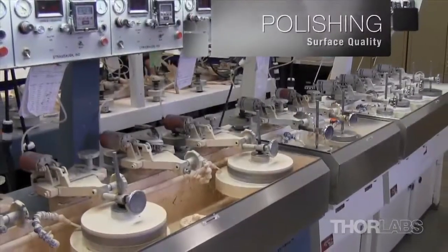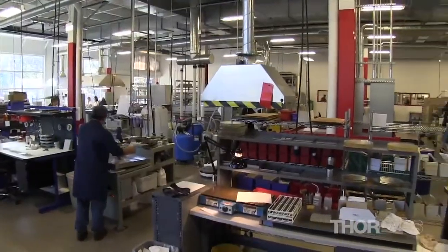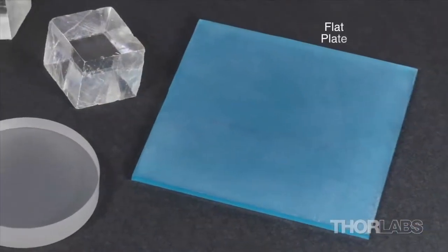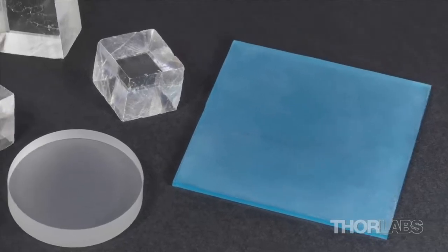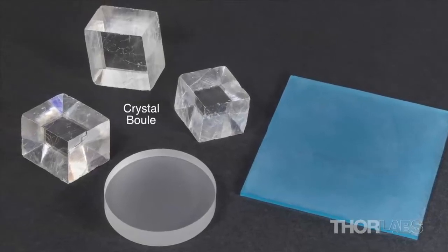Polishing the surfaces achieves the specified surface quality. Once an optic has been designed by our engineers, the raw material is ordered into our warehouse. Substrates can be in the form of a flat plate, blanks — pieces of material already machined to roughly the shape of the finished optic — or the substrate can be a crystal boule.